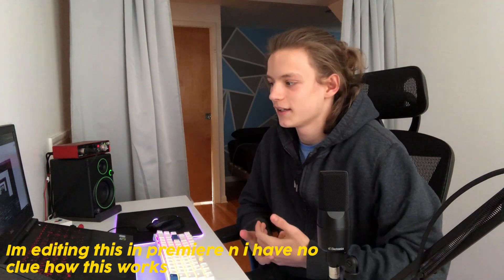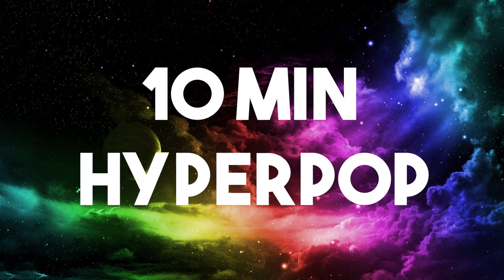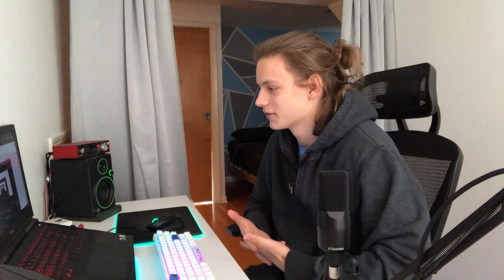Today I'm going to be making a hyperpop melody with a 10-minute timer on. My melodies roughly take 20 to 40 minutes depending on how complex I make it, so this might be a slight challenge. I already have a basic mallet loaded up. I'll probably do something ambient and emotional because that's the kind of hyperpop melodies that I'm good at.